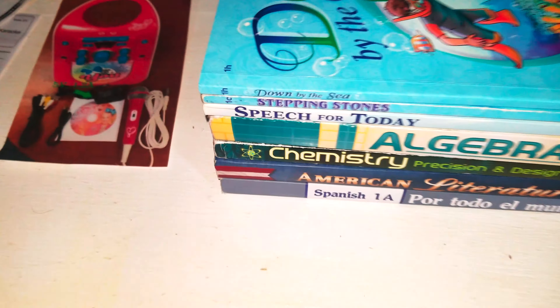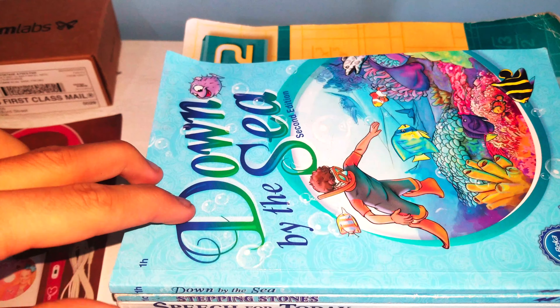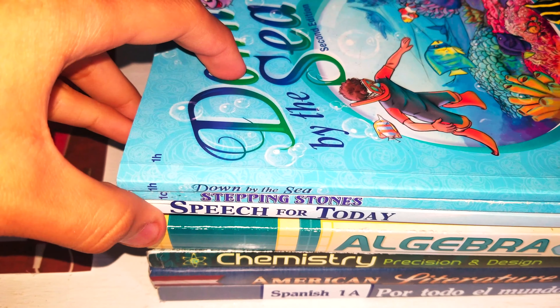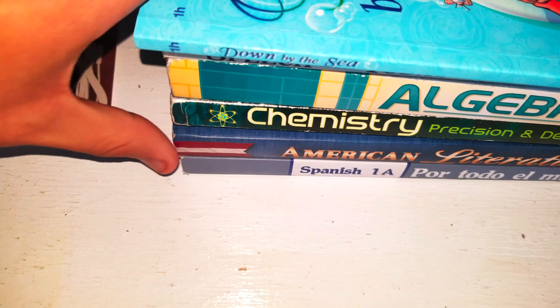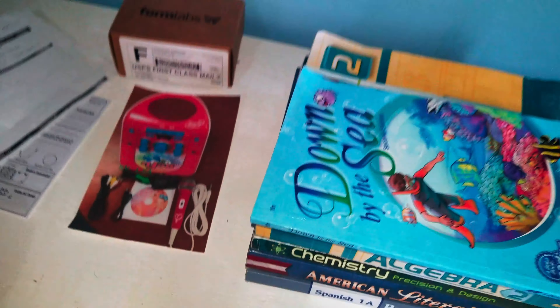Why do I have books from Rebecca again? Here it is — we have a few first grade readers, but there are some missing ones. We have: speed for today, algebra 2, chemistry position design, American literature, and scams money.